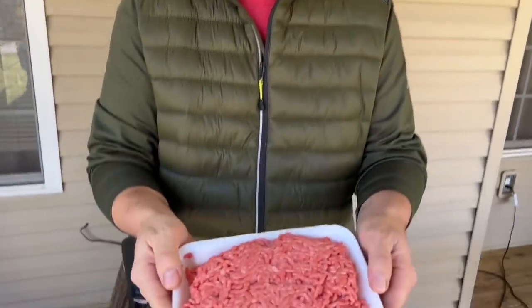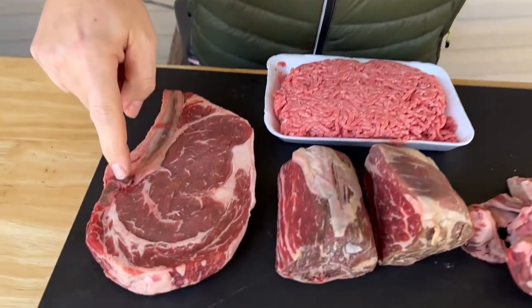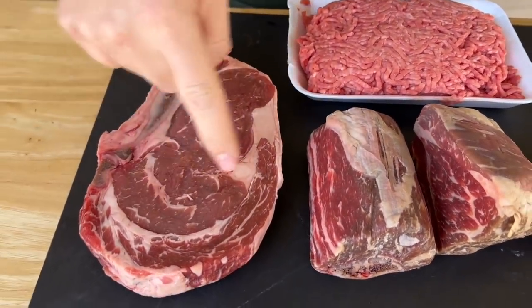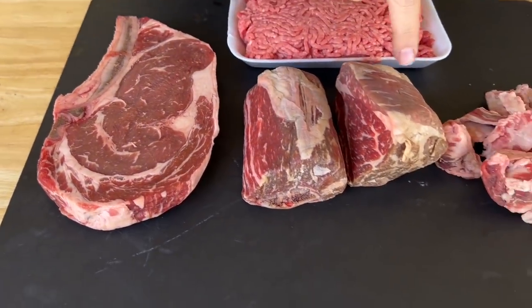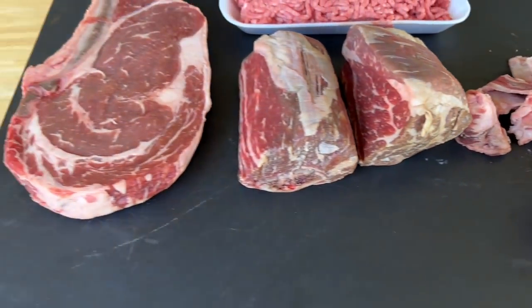We've also got standard ground chuck 80/20. I don't know the exact fat composition, but I do know that with these three ingredients it's got to be fantastic. So the first thing I'm going to do is cut the meat into one-inch cubes — it's already cut pretty much — and then freeze them for about 30 to 45 minutes. When you grind your meat you want it cold, because the warmer it gets the gummier it gets.